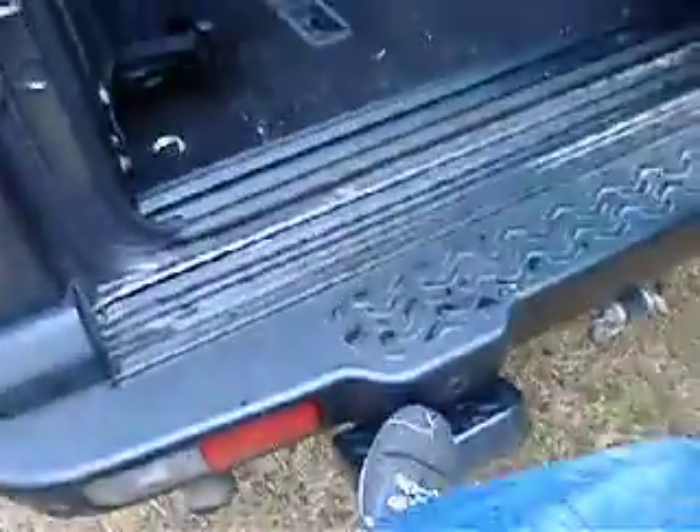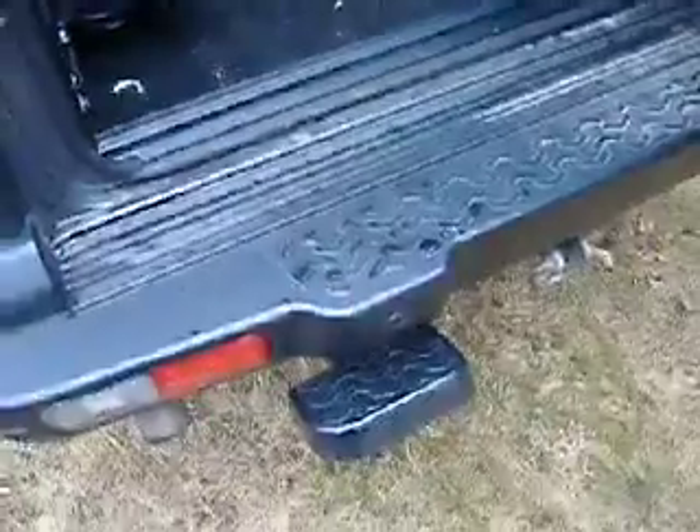We also have a step down here so the kids can climb in and out easier. 18-inch rims — these are the Hurricane rims that were also used on the P38 Range Rovers. This car has a 4.6 liter V8. '03 and '04 both had the 4.6. All the earlier models had a 4 liter, and a lot of the European vehicles actually had the diesel, which was never available in the U.S.